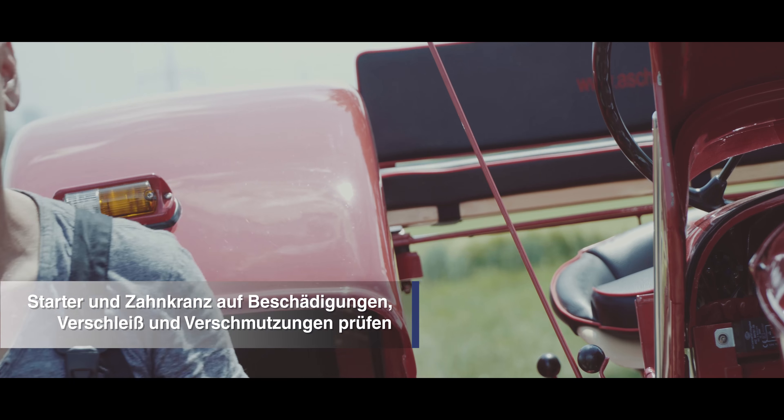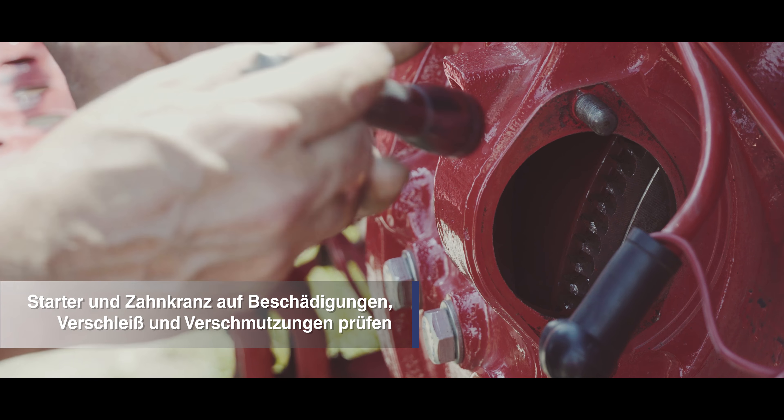Überprüfen Sie den Starter sowie den Zahnkranz am Schwungrad auf Beschädigungen, Verschleiß und Verschmutzungen.